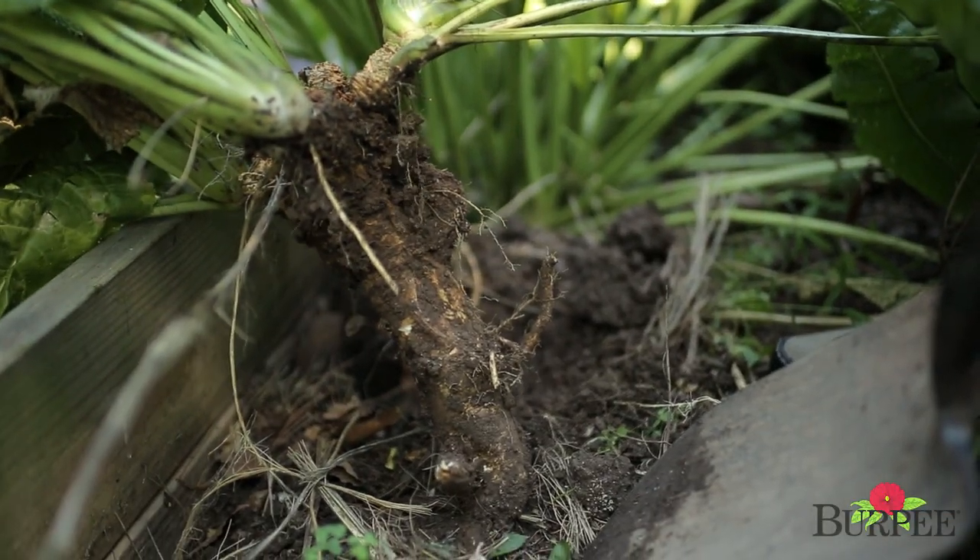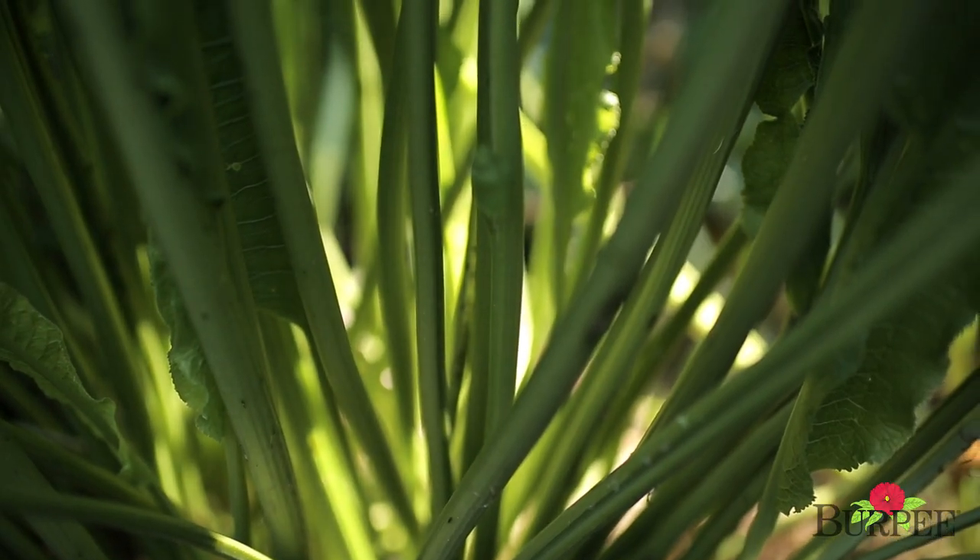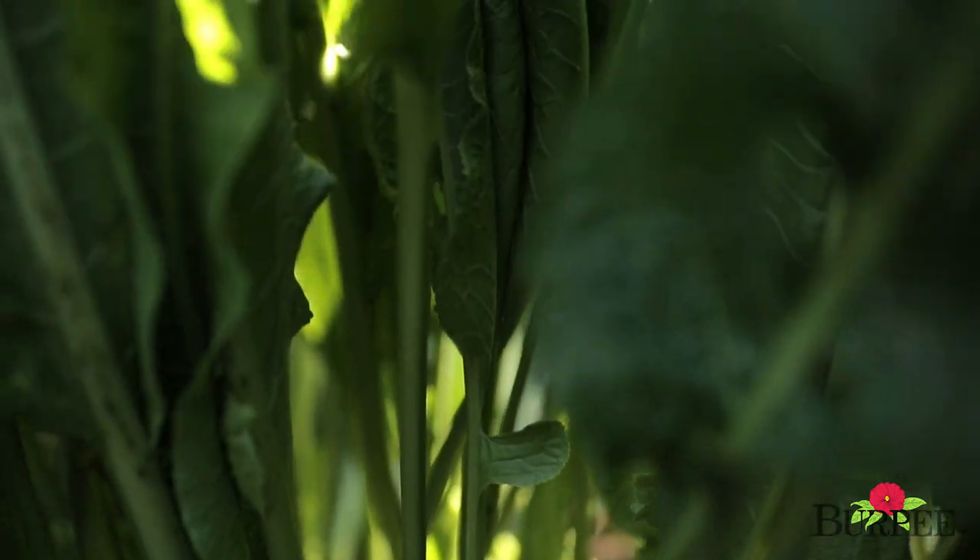The usable part of a horseradish is the root, but it actually has a really aesthetic upright leaf habit. You'll want to plant your roots in full sun or partial shade in rich, well-drained soil that has lots of organic matter. They can be spaced 18 inches apart in rows 30 inches apart.